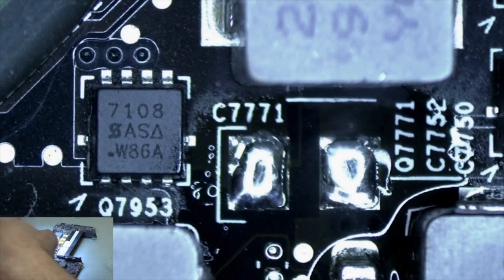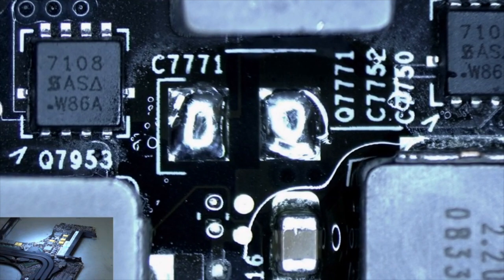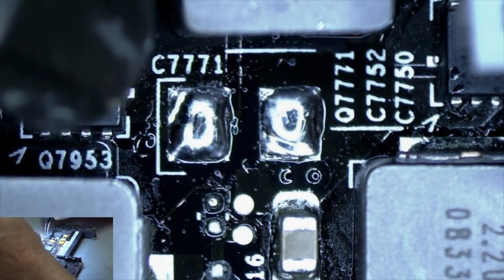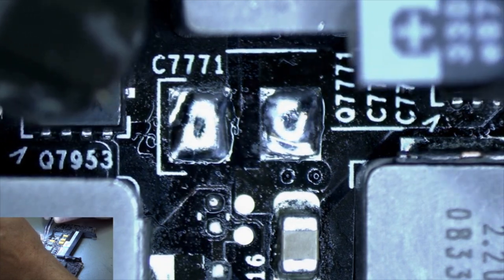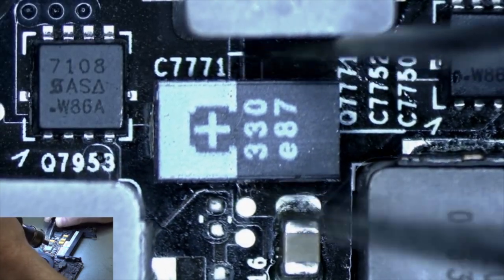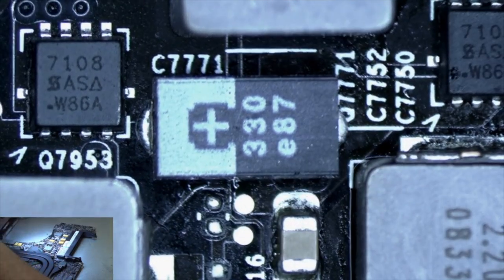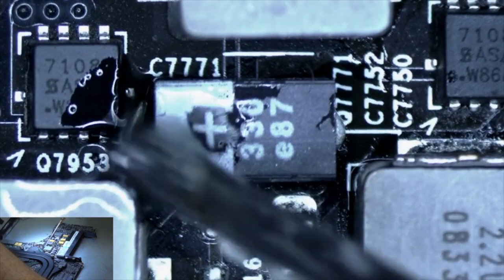Alright, that should be good. Now we're going to put the new capacitor on — the positive side is on the left side. Apply some more flux and help that solder flow into place.